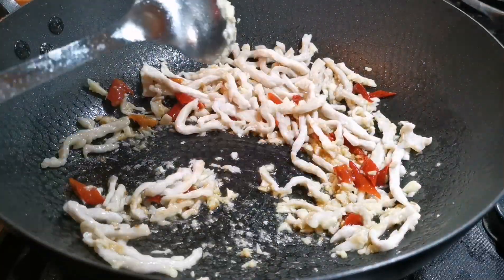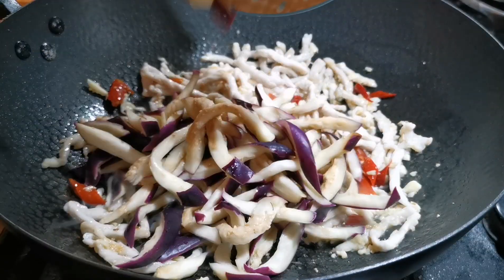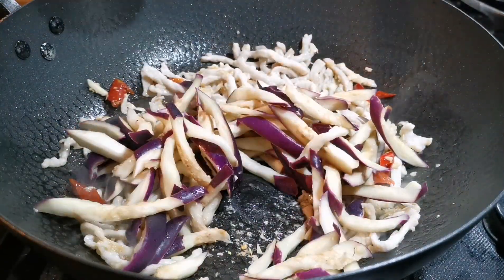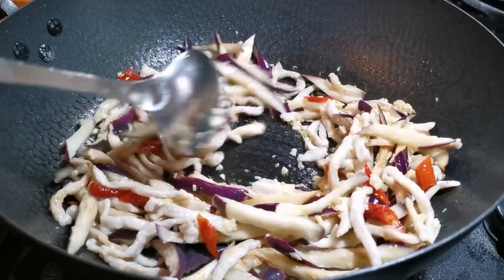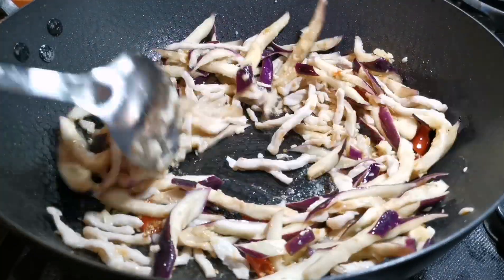Finally, add the eggplants and start stir-frying. With the moisture out of the eggplant strips, they can be cooked quickly and won't absorb that much oil.